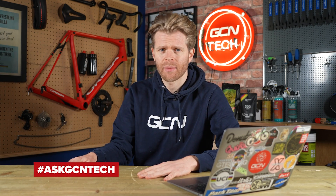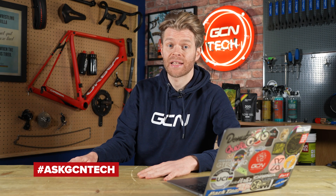Welcome to the GCN Tech Clinic, where we aim to answer your bike tech and maintenance related questions. You can put your questions down below in the comments section using the hashtag Ask GCN Tech, and we'll do our best to answer as many of them as possible within the allotted time.